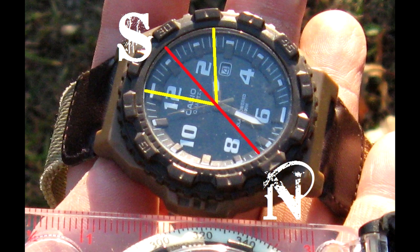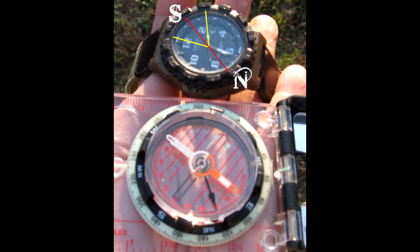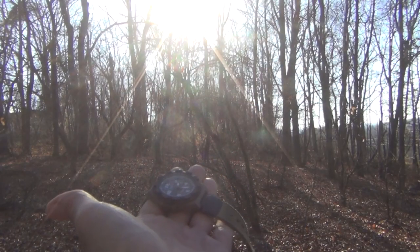Once you've done that, you can see that you now have a north and south line. The line farthest away is going to be south, and the shorter one would be north.